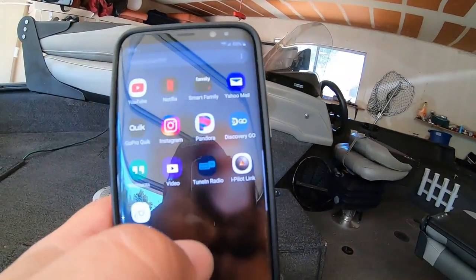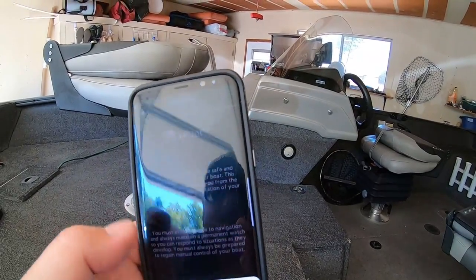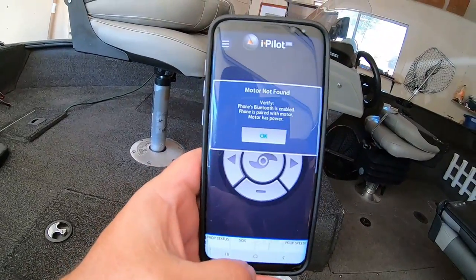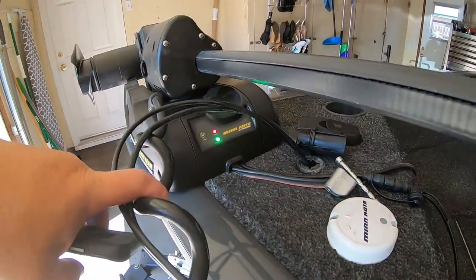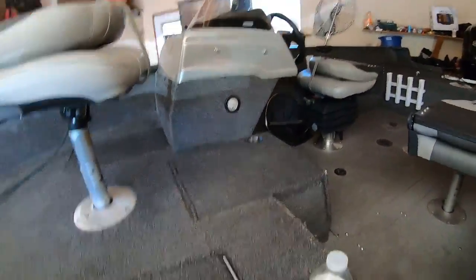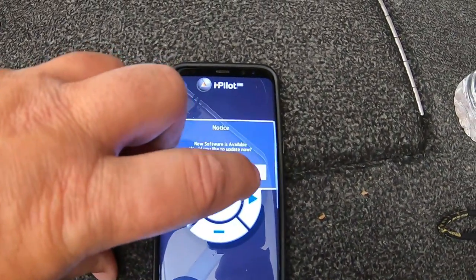I'll put the camera on, get my phone out, and show you what that software update consists of. You want to start off with your app — iPilot Link. Agree. Motor not found — turn on the Ulterra up front. She's on, as you can see, and every indicator's on. It says new software update, would you like to update — yes.